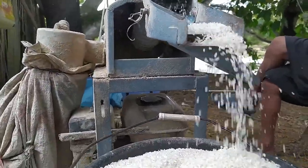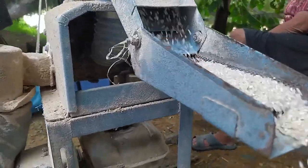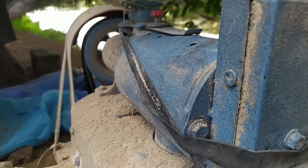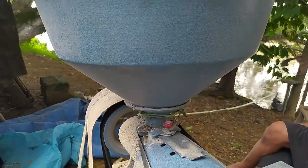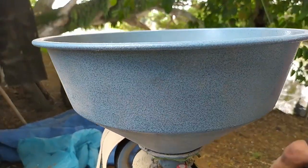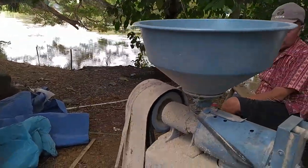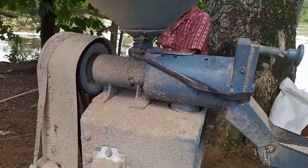Assalamu'alaikum warahmatullahi wabarakatuh. Selamat datang kembali di channel ini. Dan ini adalah penggiling gabah mini, atau pabrik gabah mini. Pabrik ini dikendalikan oleh mesin 5,5 HP.